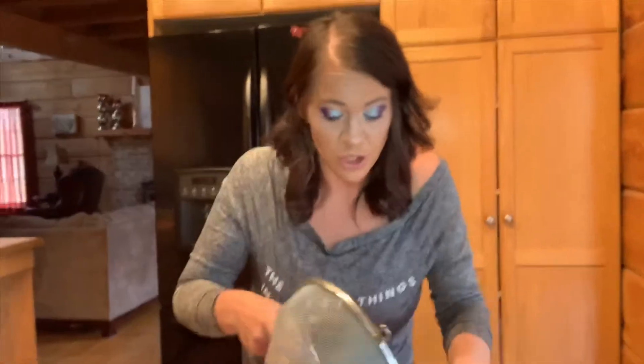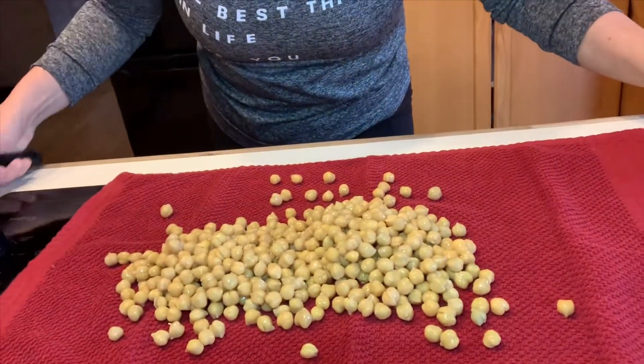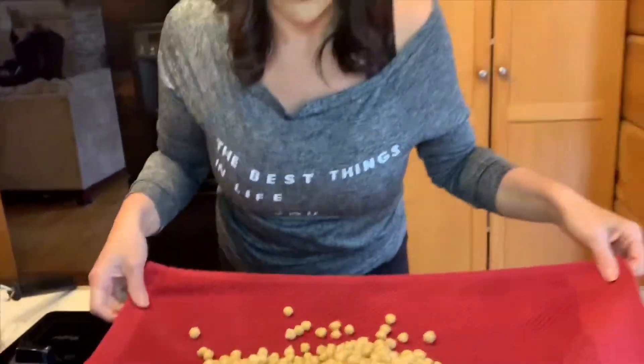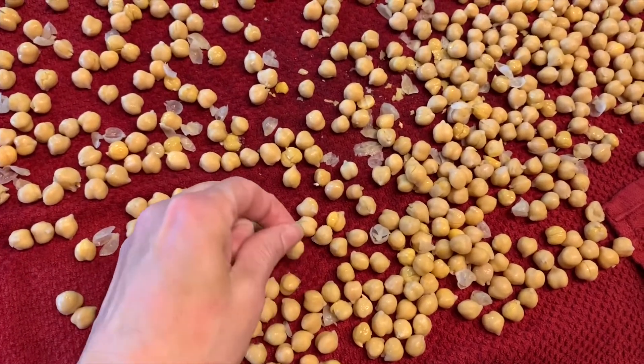We're pouring these onto our towel. Now the most boring part of this video — we are going to get the skins off. Sometimes people have digestive issues when it comes to chickpeas, and on all these chickpeas is a tiny little skin. So we're going to take them, rub them in the towel, and do our best to get all of the skins off.